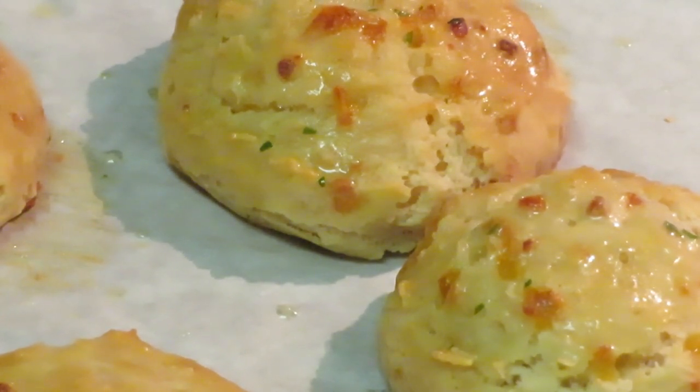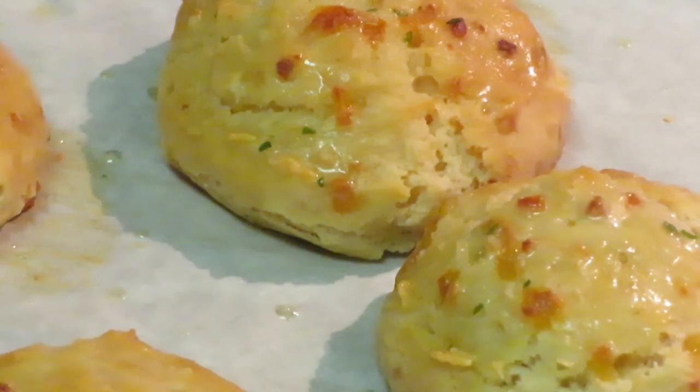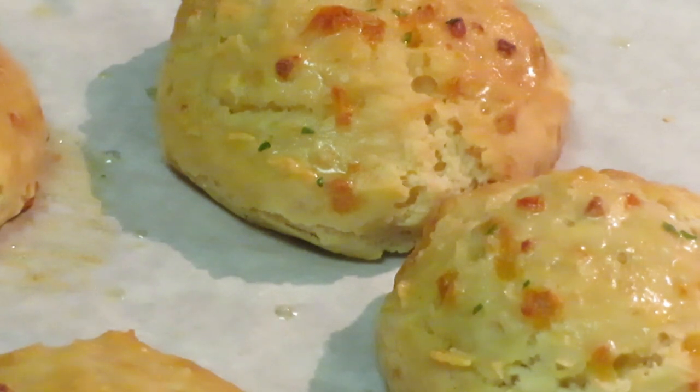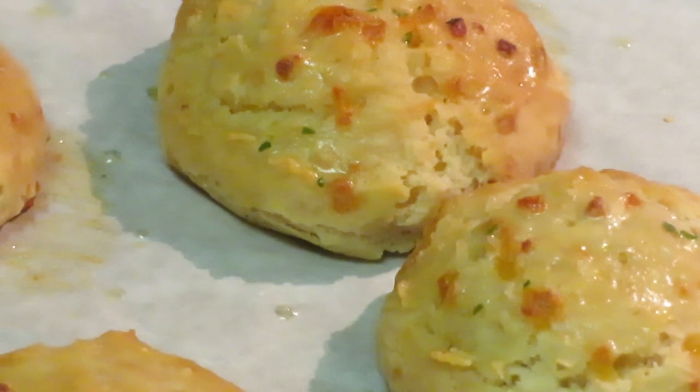All right, quick little video — I just wanted to come and show y'all that Red Lobster now has the new place-and-bake Cheddar Bay Biscuits. It don't get no easier than that, y'all. Go buy the biscuits and just place and bake them! This is Arika Misha, thank you so much for watching. Don't forget to like, comment, and subscribe, follow me on all my social media at Arika Misha, and remember — knowledge is power. Thanks guys, bye!